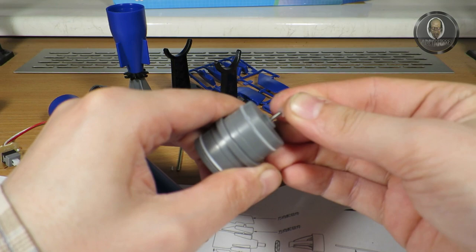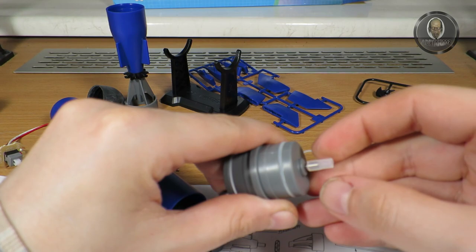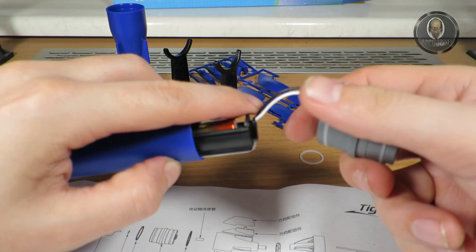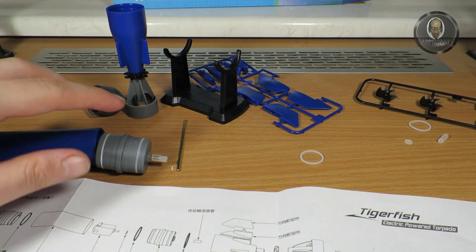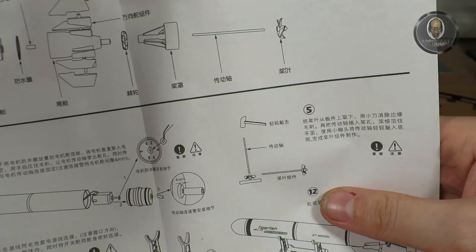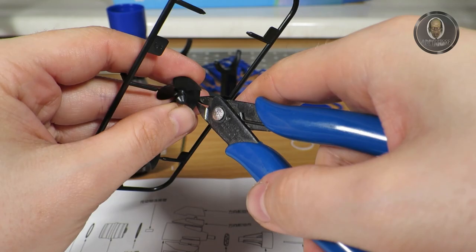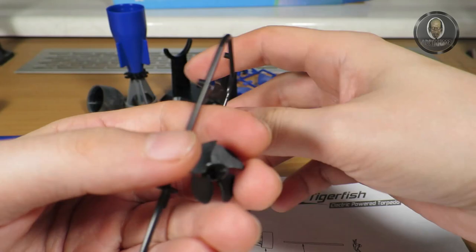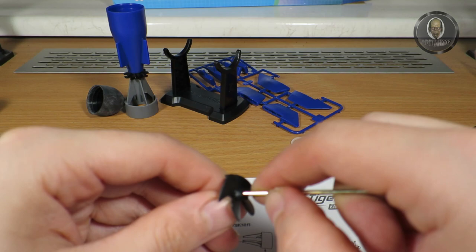This part goes like this, connecting with the drive shaft. I don't know all the names, but as far as I understand, this connector joins the motor to the axle. Now we need a propeller — let's cut it out from the sprue. It's not bent, but this will be hard to fit.